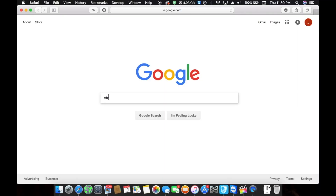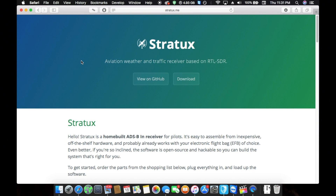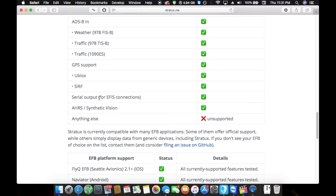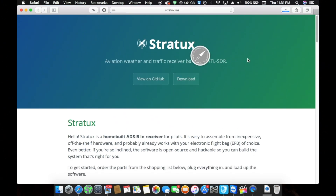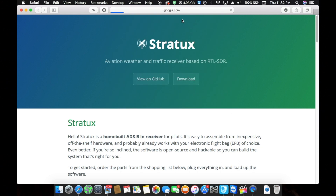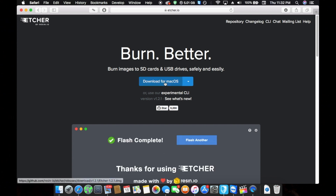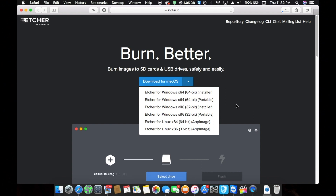On the computer, we want to go to the Stratix website in Google. This opens up the website for the Stratix — it tells you your parts list, everything you can get, including your compatibility with certain apps and what features you can expect. So what we want to do is download the latest version. The next thing we want to do is go to Etcher and download that. Etcher is software that will let you burn the file image to the SD card. They have it for Windows, Mac, and Linux, so it should work for everyone.